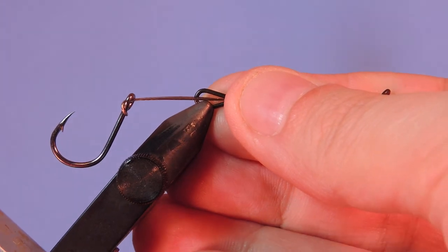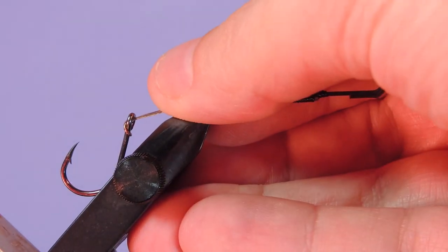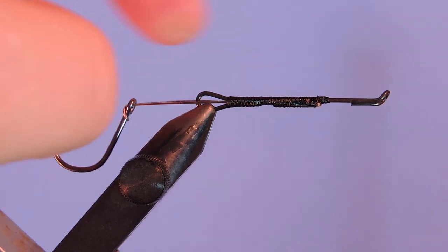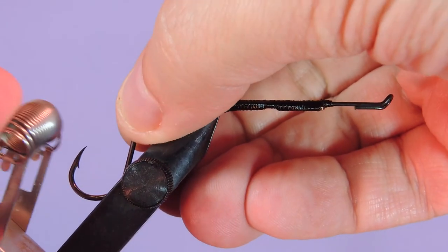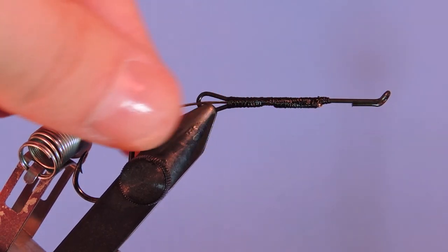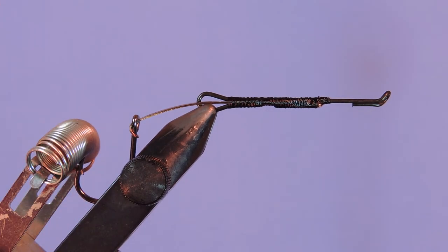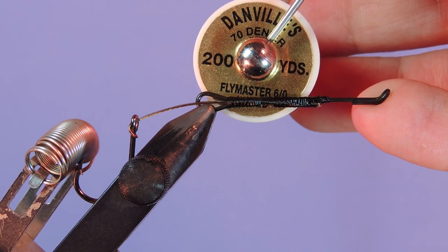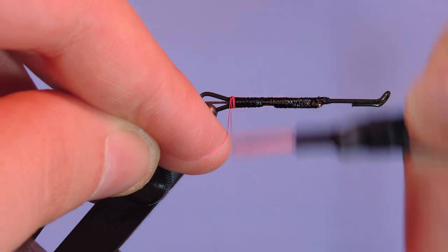We're going to use a 40 millimeter prepared shank — I've prepared this up ahead of time. I'll leave a link in the description where you can find how to make these yourself. It's basically intruder wire, hook, and an intruder shank. I'm going to put my material clip down here just in case I sweep my fingers back — I don't want to get that hook embedded into my fingertips. I'm going to use a Danville 70 Denier six-aught thread. We'll start by tying on at the back here.